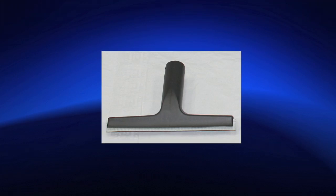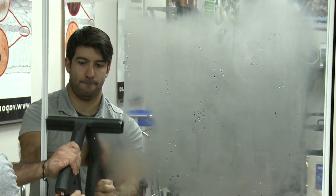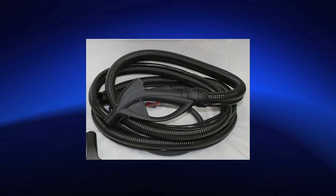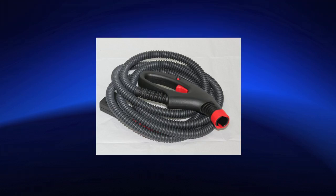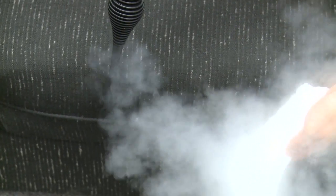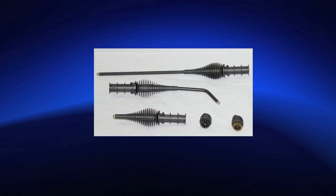Vacuum vapor squeegee for windows, mirrors, and patio doors. Two extension poles. Vacuum and vapor hose. Vapor only hose. Vapor only long lance for getting into hard to reach areas. Vapor only curve lance for getting into hard to reach areas.